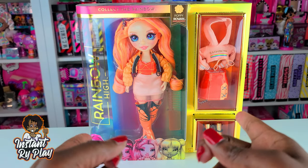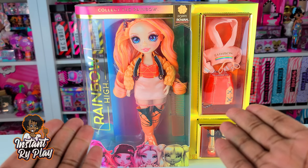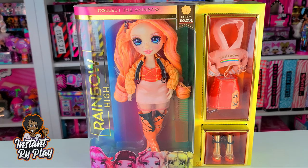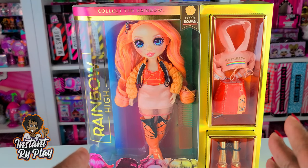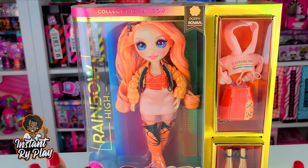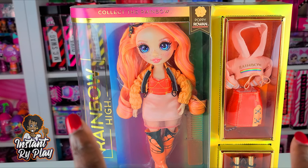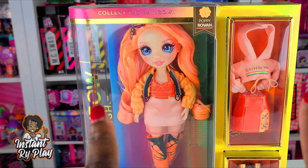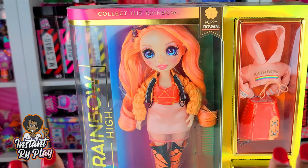So today guys we have an unboxing — we are unboxing the Rainbow High Dolls. I'm so excited because I've been on the hunt for these dolls for a couple of weeks. I had zero success finding them here in Georgia; I went all over town in Atlanta and was unable to find them, but fortunately a friend of mine from the west coast sent me an early birthday present. So today I have Poppy Rowan and I'm going to be unboxing her.